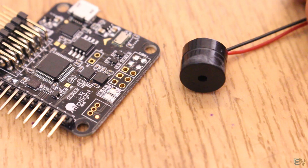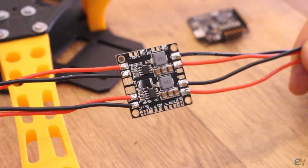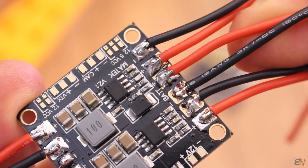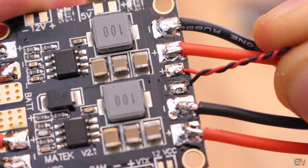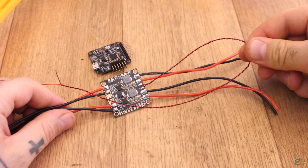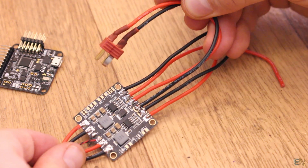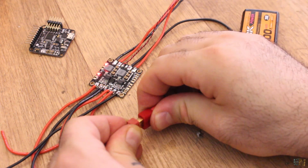Now I take the power distribution board and solder some black and red wires. You should solder a 15cm long wire to each positive and negative pad of the power distribution board — black is for negative and red is for positive. Now take two more thin wires and solder those to the small pads. These wires will be the battery input that will go to the battery level pins on the flight controller. To the main input I solder a battery connector — this connector will later go to the LiPo battery.